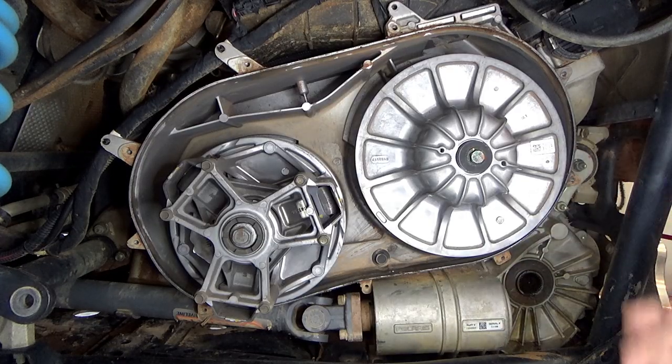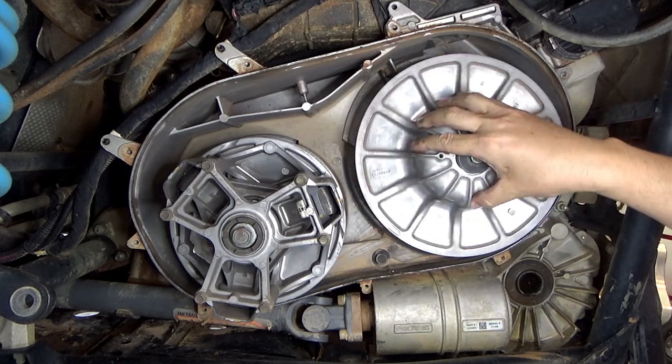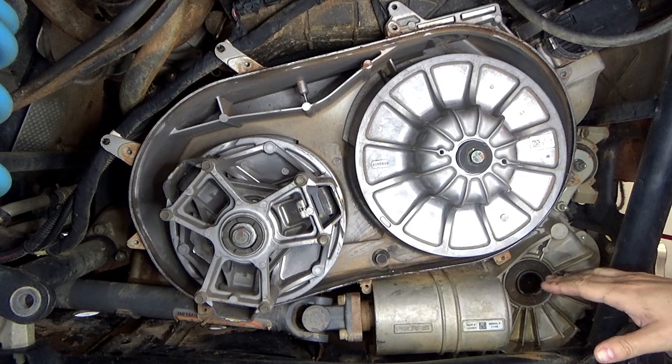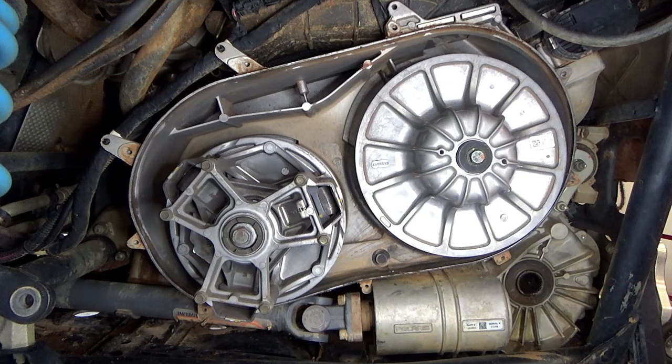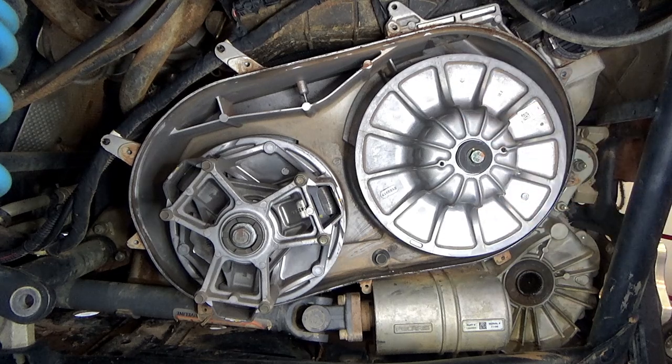I've already gone ahead and removed the cover, the belt cover, and taken off the belt. I've also got the axles out and all the control arms. If you're not real comfortable with taking the axles, the belt, and the belt cover off, you might not want to get involved in changing the gears out in the transmission.